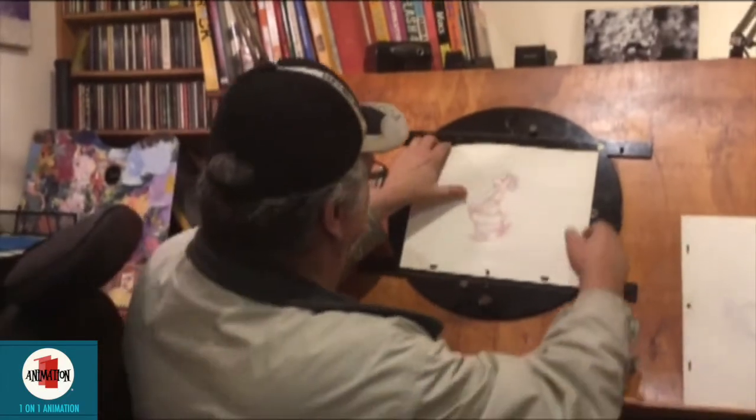Hi, I'm Mike from One-on-One Animation. We put together another video to show you how to flip drawings in your hands when you take them off the desk, when you're finished making a section of drawings and you want to check them out before you get to the pencil test stage. So I've got a few drawings here.